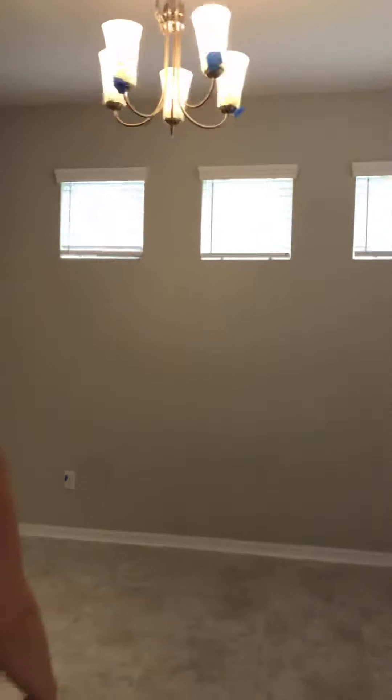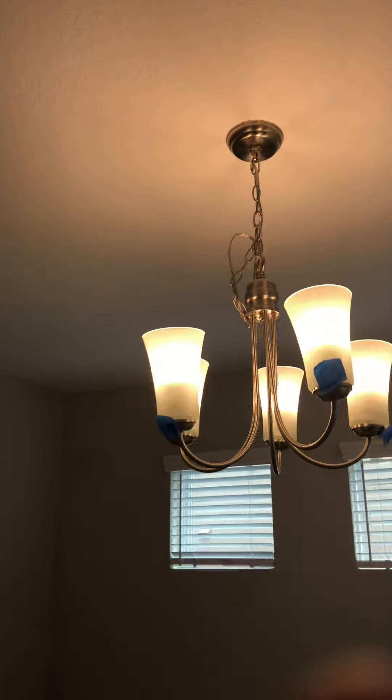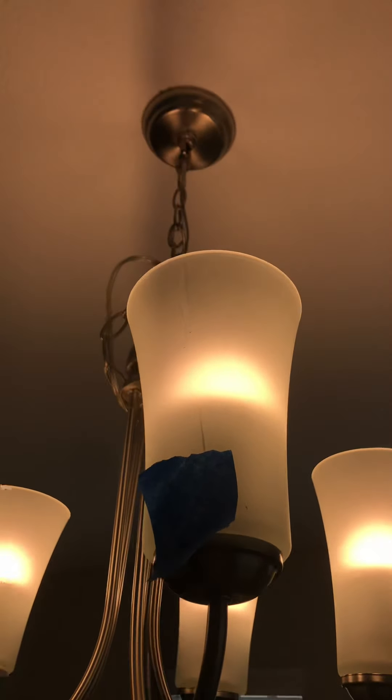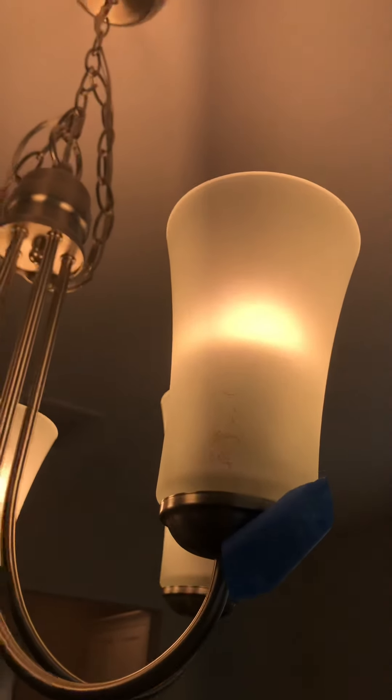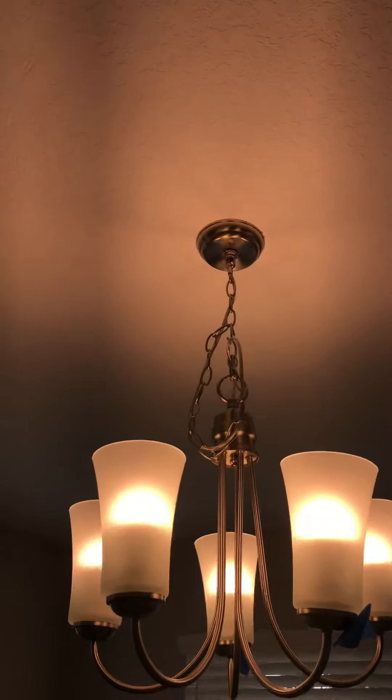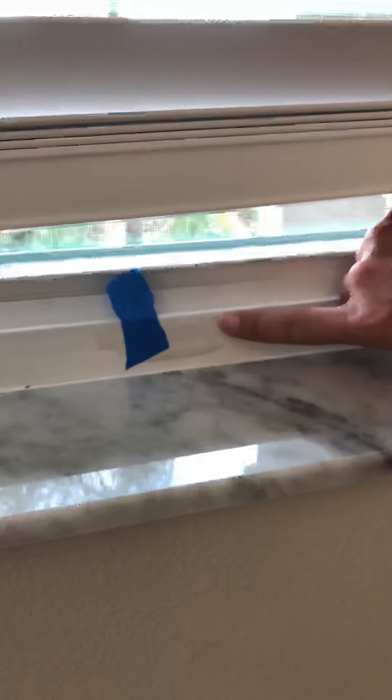Then we're going to go into the formal dining area. The first thing we notice is on the chandelier — the glass pieces have scratches or marks that need to be fixed. The chain is also too long and needs to be pulled through correctly. The window in the formal dining area also has paint on it that needs to be taken off. The outlet in the formal dining area is upside down and also has quite a bit of overspray on it.